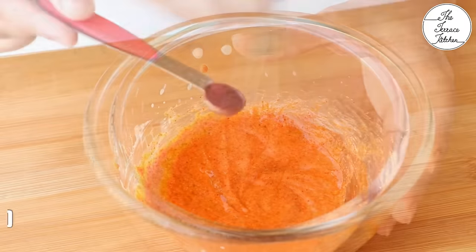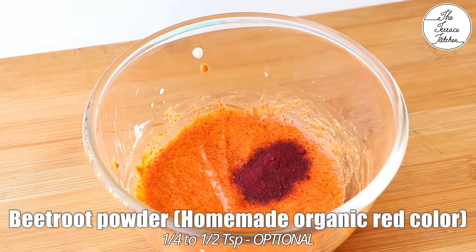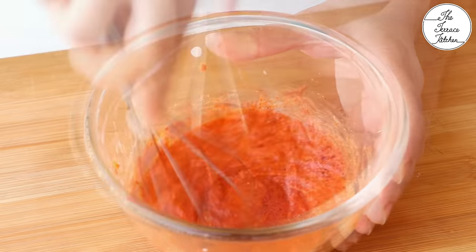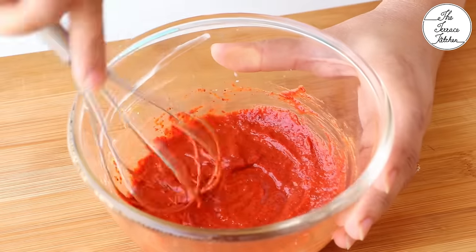Next, I am going to add half tsp of my homemade beetroot powder. It's an excellent organic red food color. Do not substitute it with artificial red food color. If you do not have it, just skip it — that's okay.